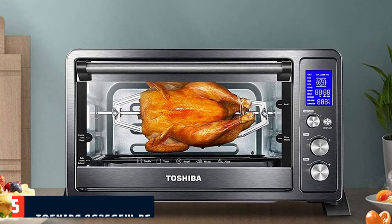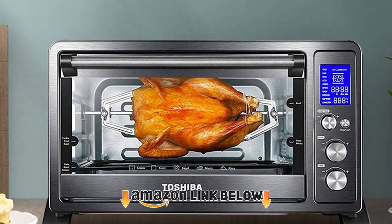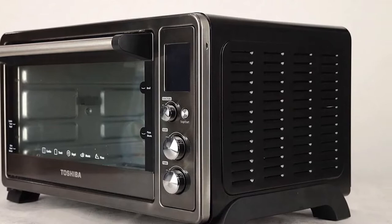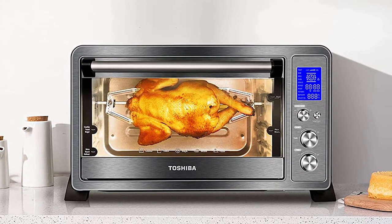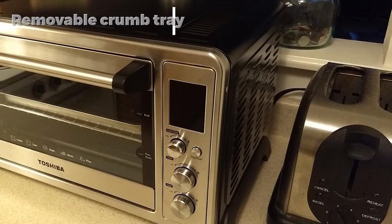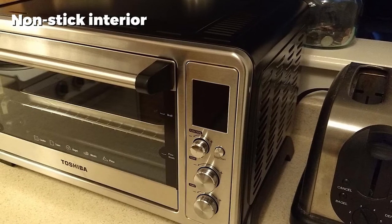The number five position is held by the Toshiba AC25ASB-BS. It sports a black stainless steel finish that blends into the kitchen's outlook impressively well. This toaster oven weighs 16.21 pounds with dimensions of 19.8 x 15.6 inches. It has a capacity of six slices and even fits 12-inch pizzas. It comes with a baking pan and a three-piece rotisserie set, with a temperature range of 150 to 450 degrees and a power of 1500 watts at 120 volts.